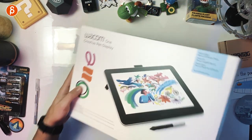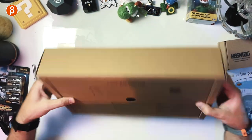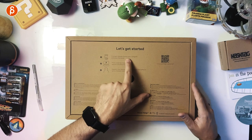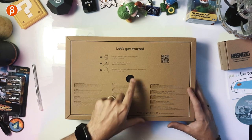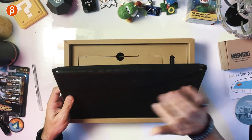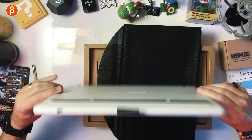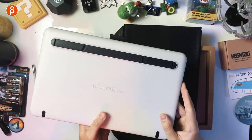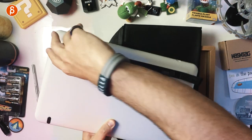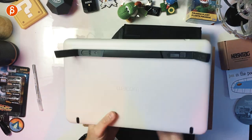Now this is the Wacom One Creative Pen Display, so let's open that one. Blank box with instructions at the top: connect Wacom One to your computer, plug in power, install the latest driver, and register. Taking this out — oh, we have a little case. That's your screen and tablet. It comes with rubberized feet so it doesn't slide around.